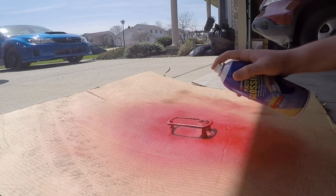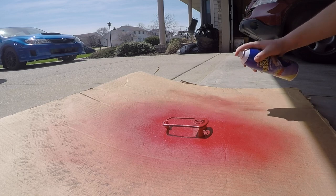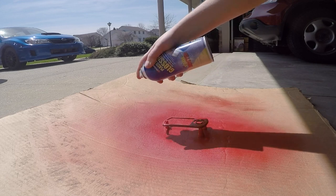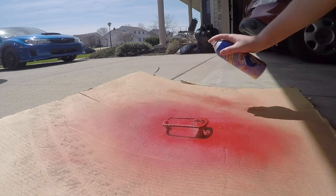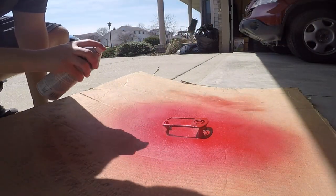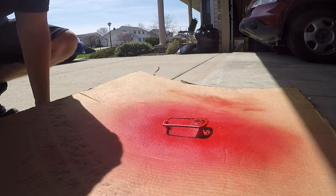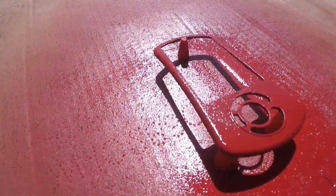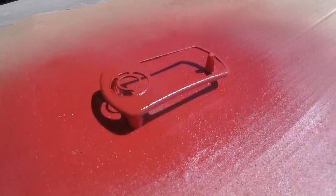This took quite a while — probably a total of about an hour and a half, because you have all the dry time and stuff. But it came out looking really nice. Just keep going from every side, keep hitting it nice and even, and you're good to go.